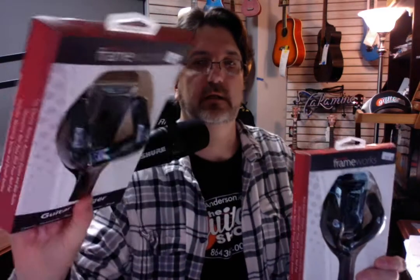They also come in black. We've got stock of every one of these things — every one of these colors in stock from Gator Frameworks. I was asking the rep, the national sales rep who helped design this with his wife, about the different colors.